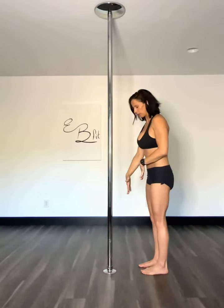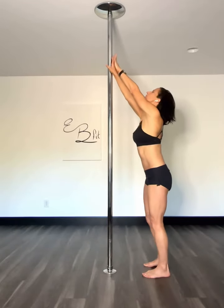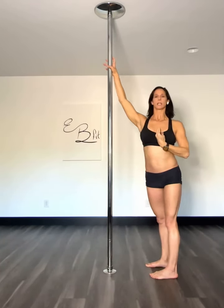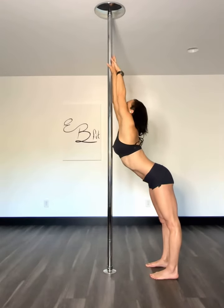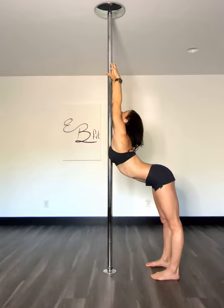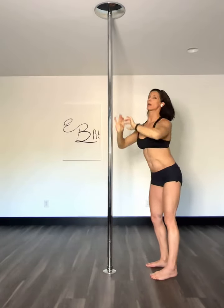Third one. Feet about a foot away from the pole. Hands one on top of the other, elbows straight — very important. Big breath in. As I exhale, I'm going to bring my chest to the pole. Try to slide it down as far as I can without letting my elbows bend, and trying to tuck my pelvis as much as I can. If I can breathe in that position, slide it down a little bit more.